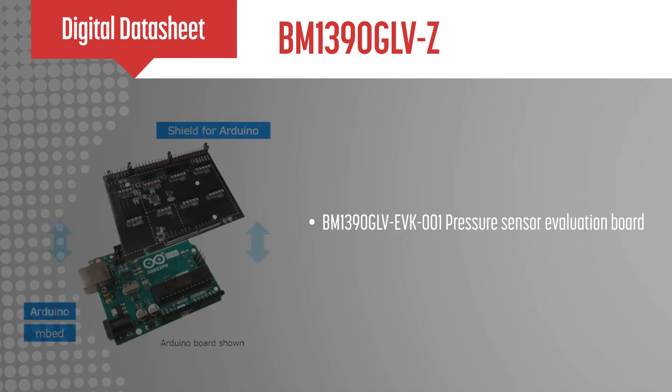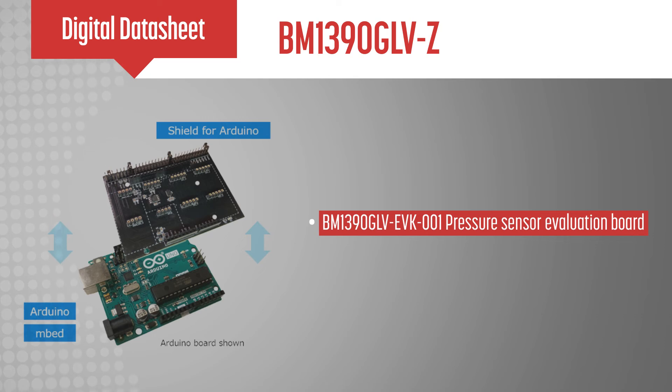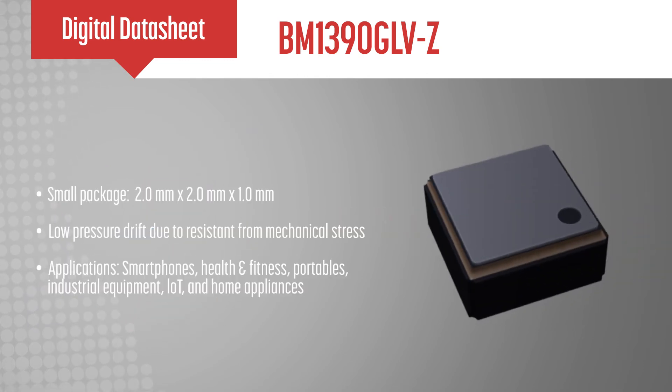The BM1390GLVZ can also be configured with the evaluation board together with the ROM shield for the Arduino Uno. This allows for rapid prototyping via USB.